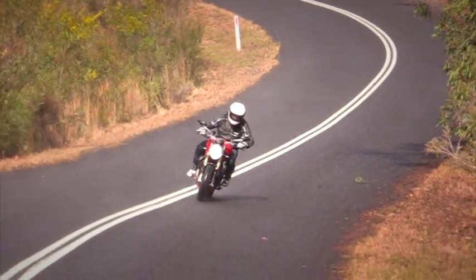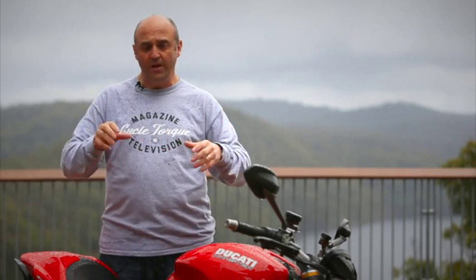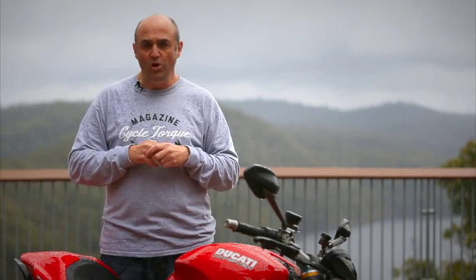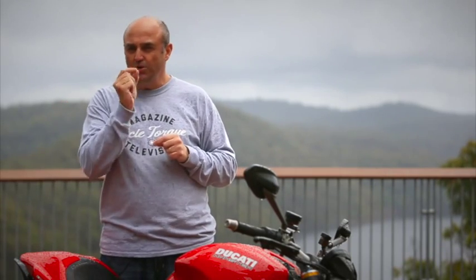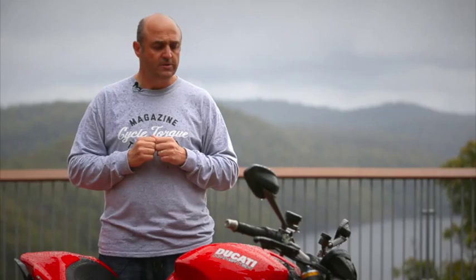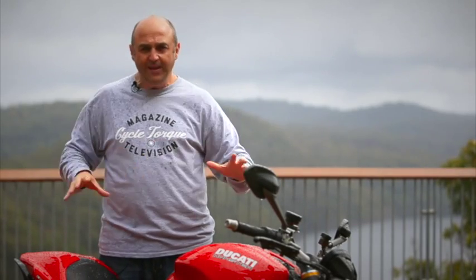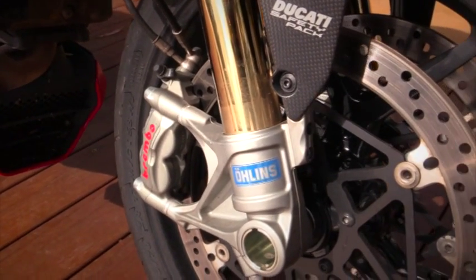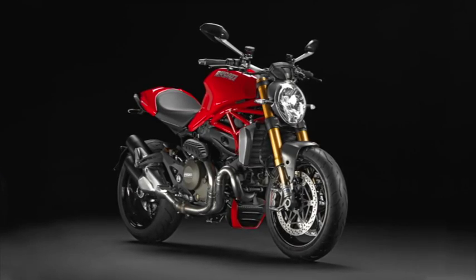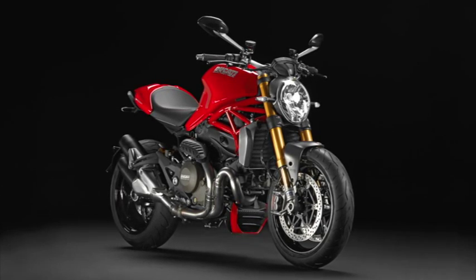For me, I like just how Ducati has set it up. In sport mode you can loft the front wheel if you so desire. In urban, 100 horsepower is plenty. Touring I really liked — that little bit of softer throttle response down low made it easier to ride. I think overall the whole mechanical package on this bike is awesome. The front brakes — the big monobloc four-piston Brembo calipers — loads of power and feel. Awesome engine, even better suspension. Simply put, this is the best Monster I've ever ridden.